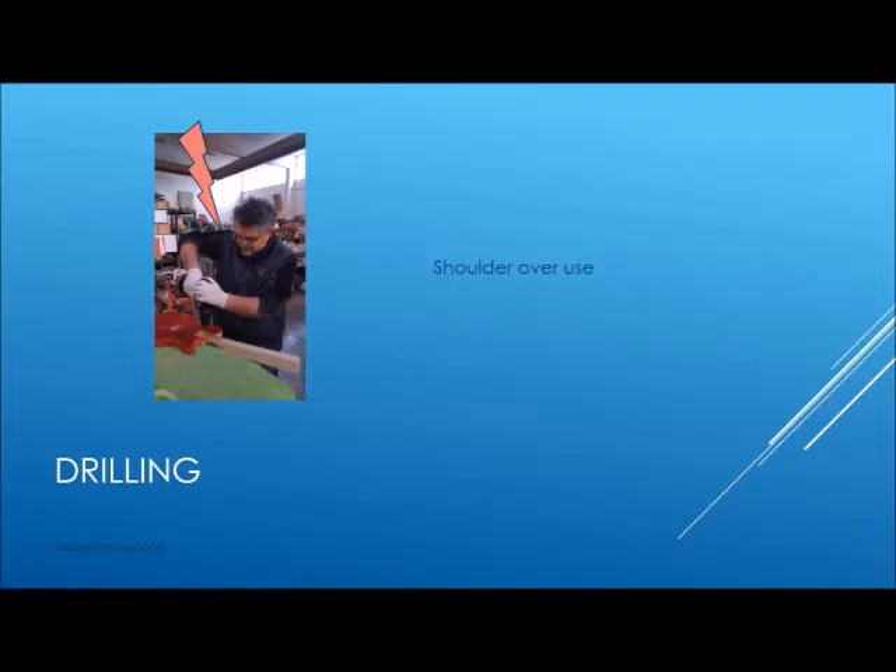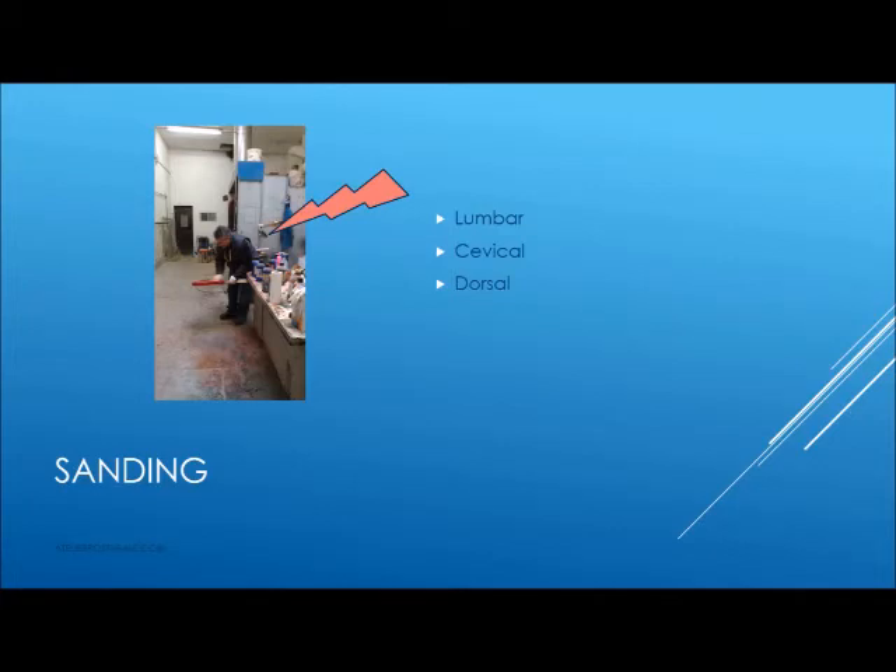Posture like this can stress the shoulder. Shoulder working around 90 degrees can be affected by stress at this point, so be careful not to do this for a long time. Standing in that position can be useful to look better at the lacquers and the reflex, but for the spine it is very stressing.